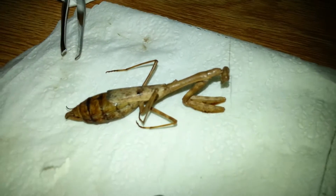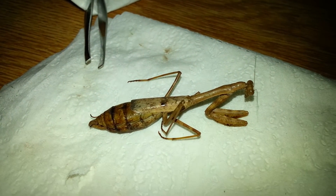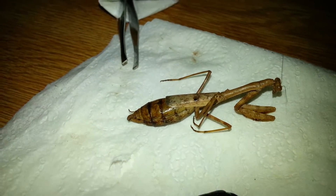Hello folks. I have a dead mantis that I wanted to show you. This has been soaking in rubbing alcohol for almost a year now.